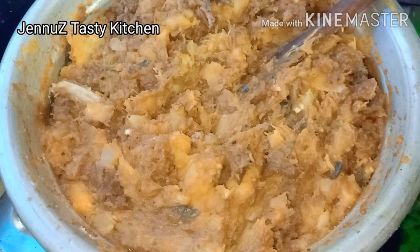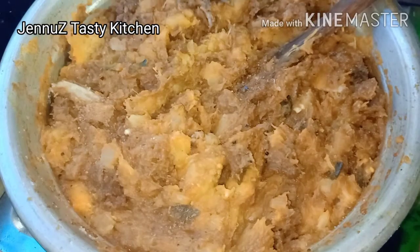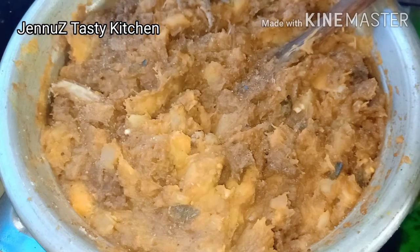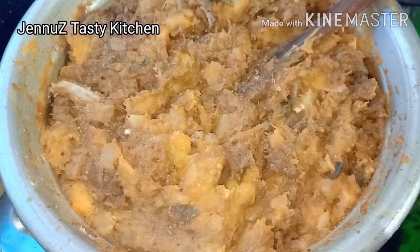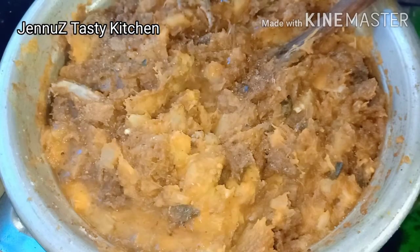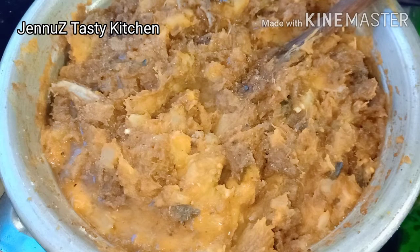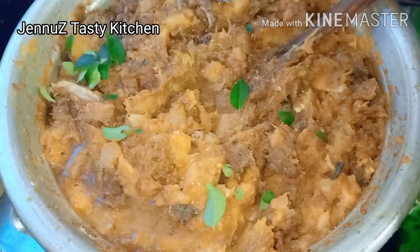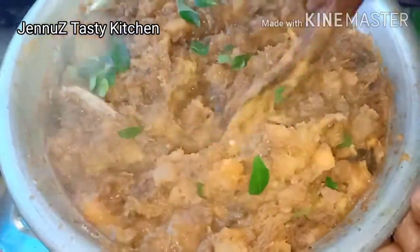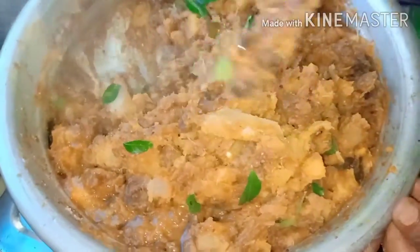Put a little bit of salt in the pan — not too much. It is a good taste of the masala.